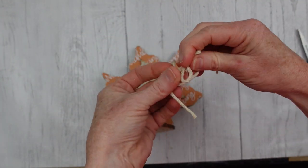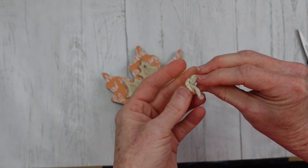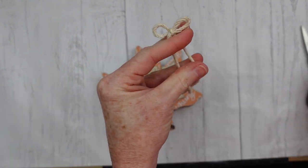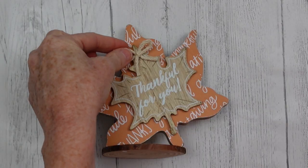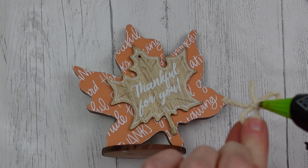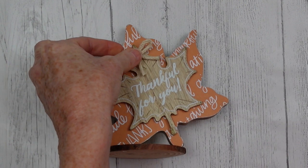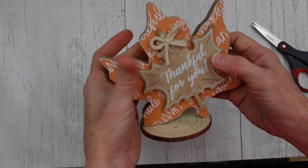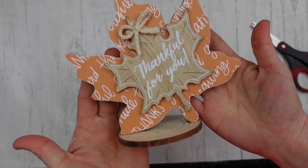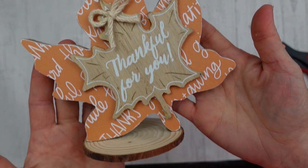To finish off this little leaf, I'm going to just use a piece of cotton twine, make me a tiny little bow, and I'm going to put that right on that little opening on the top. Do whatever you like with that. What do you think about that? Isn't that sweet? That's so cute and would look so nice in a vignette or on a tiered tray.